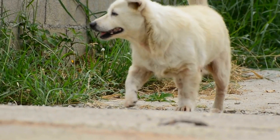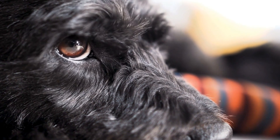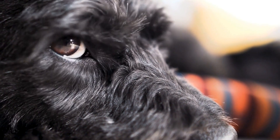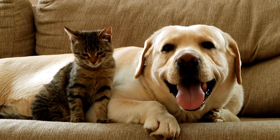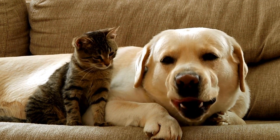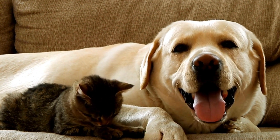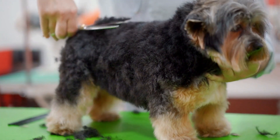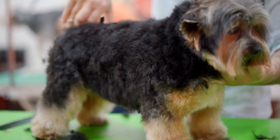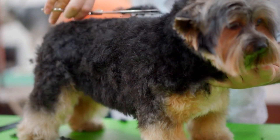Another effective strategy to prevent dogs from barking at their reflections is to distract their attention when they notice it. Distracting your dog with their favorite toy, engaging in interactive play, or redirecting their focus onto something else can divert their attention away from the reflection on the water. Offering treats or using positive reinforcement can also reinforce this behavior, teaching them that there are more enjoyable activities to focus on.